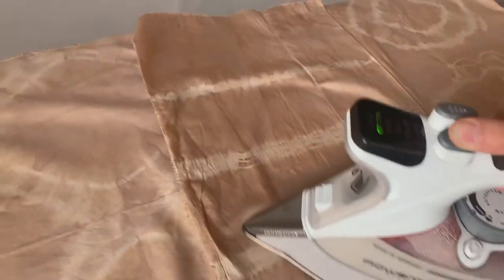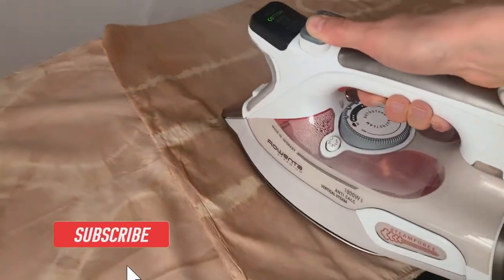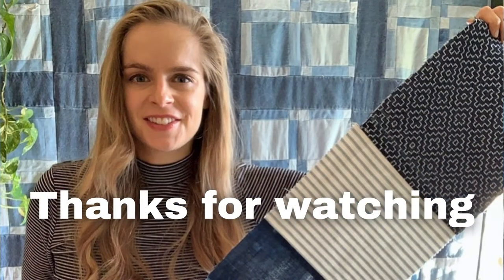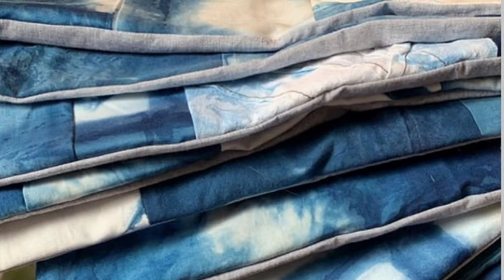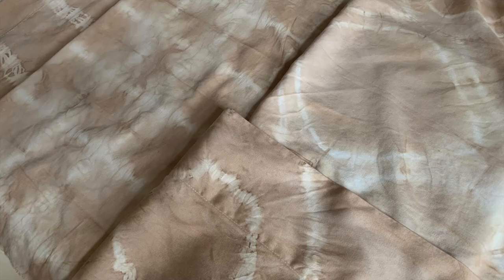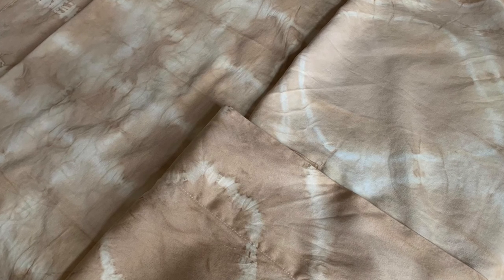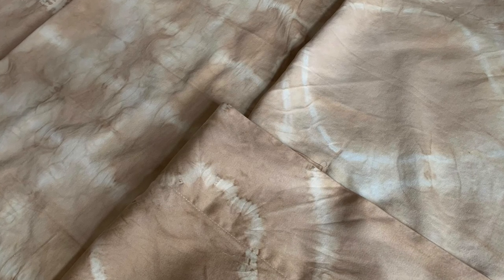Thank you guys so much for watching! Let me know in the comments if you have ever done any natural dyeing and what kind you've done. You can also check out my other natural dyeing videos for inspiration. You can follow me on social media at onyxartstudios, and sign up for my newsletter at onyxartstudio.com. I teach live online workshops and have multiple workshops on Skillshare — check out the links below for dates and my free 14-day trial. I hope you guys have fun dyeing — see you next time, bye!